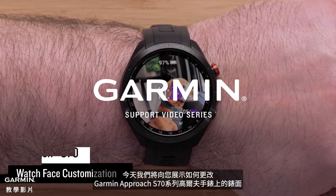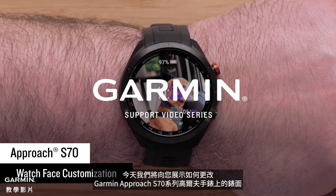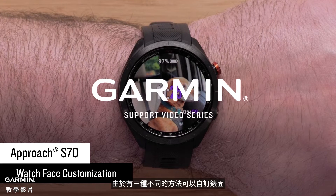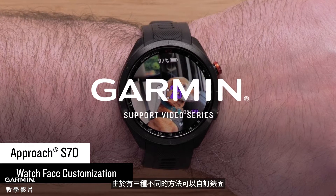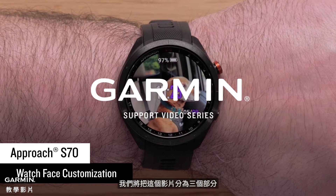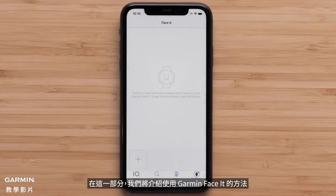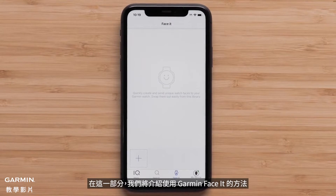Today we're going to show you how to change the watch face on your Garmin Approach S70 Series Golf Watch. Since there are three different methods for customizing the watch face, we will break this video into three sections that you can access from the description or timeline. In this section we will cover using Garmin Face-It.